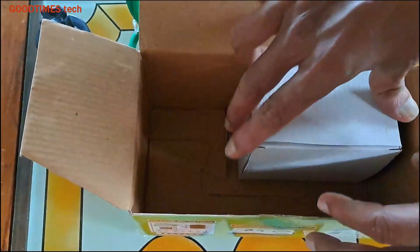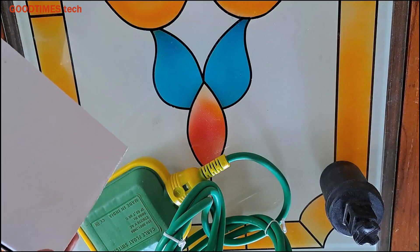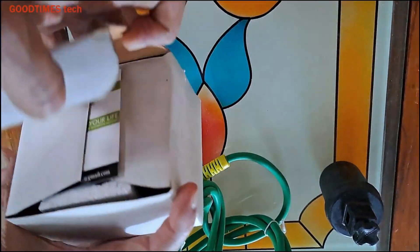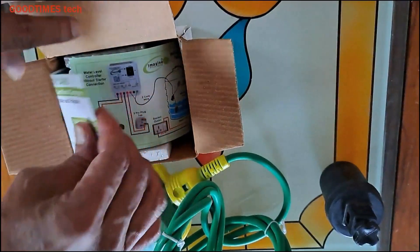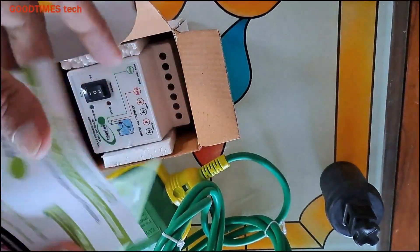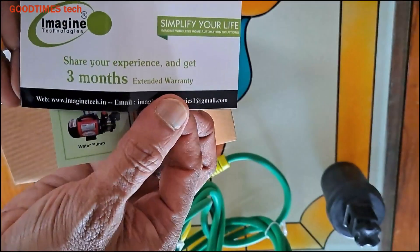In the box we have a float sensor, a weight for adjusting the full and empty level, a warranty card, and an instruction manual or instruction card.